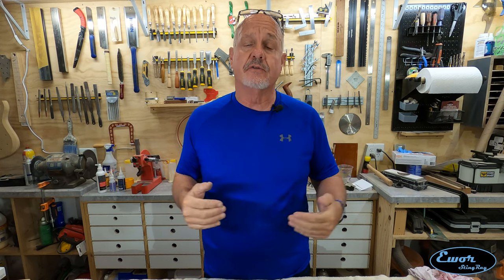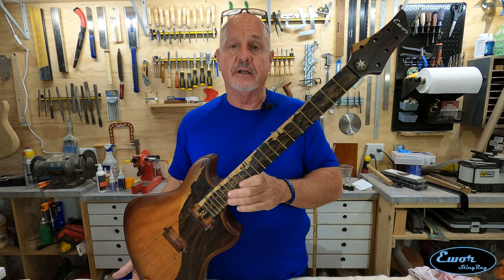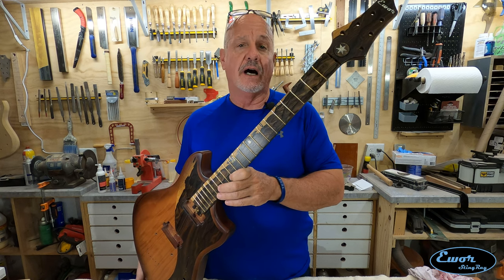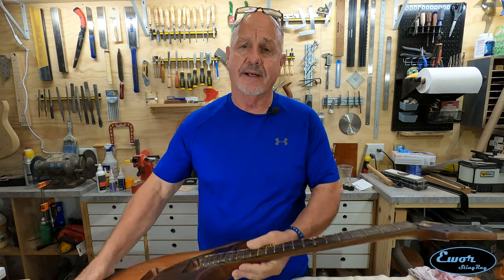The focus of this video is going to be on leveling, crowning, and polishing these frets and bringing them to their finished state. Let me get the camera turned down and we're going to get cranked away on that right now.